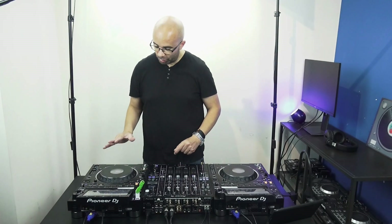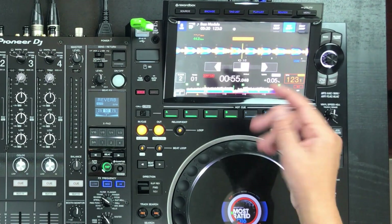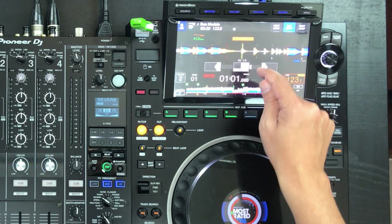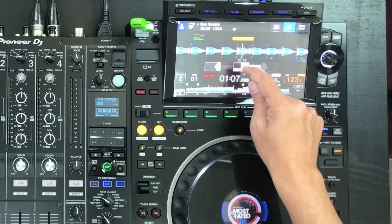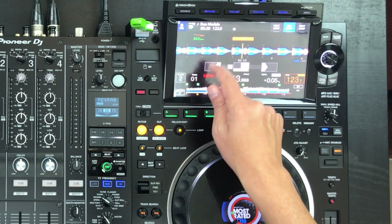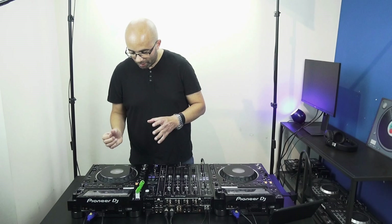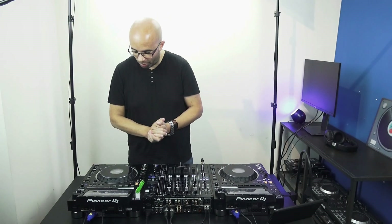The second performance feature available on this player is key shift. The key shift does what it says — it shifts the key of the track on the fly. You can reset it with the button. This is pretty cool because it means you can easily build or enhance drops and create momentum using the key shift features available on the CDJ 3000.